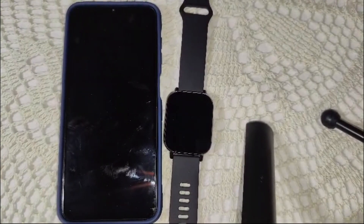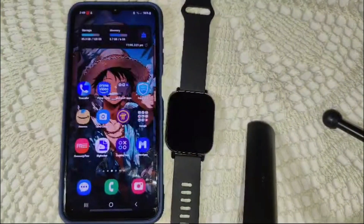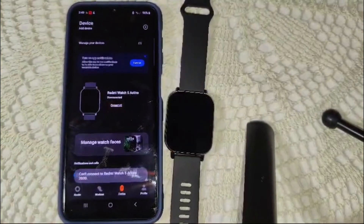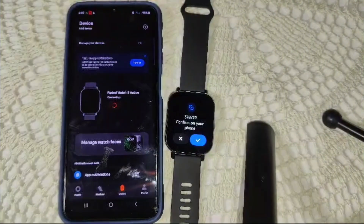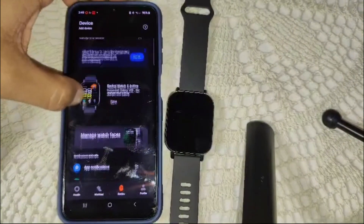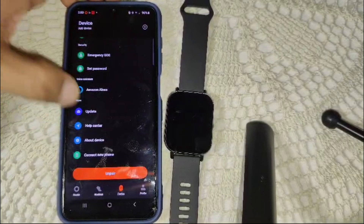If the touch screen remains unresponsive after the force restart, check for a software update. Ensure your watch software is up to date by going to the Mi Fitness app. Open the app, go to the device section, connect your watch, then scroll down until you find the update option.